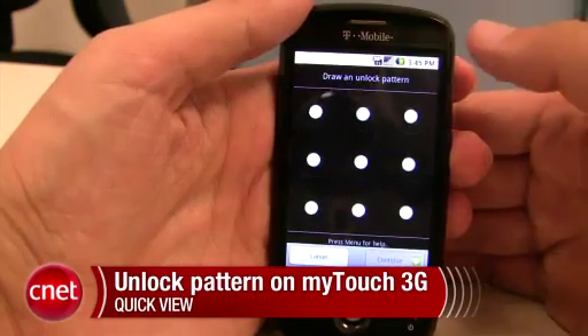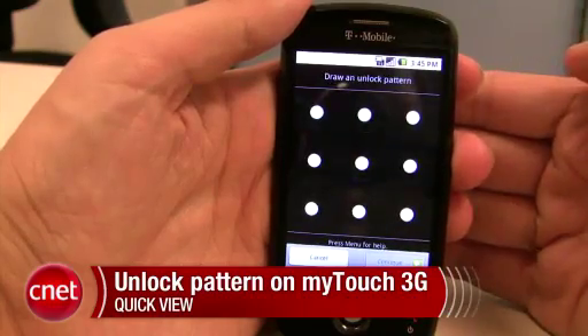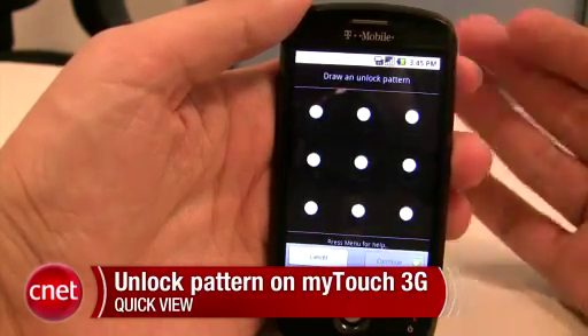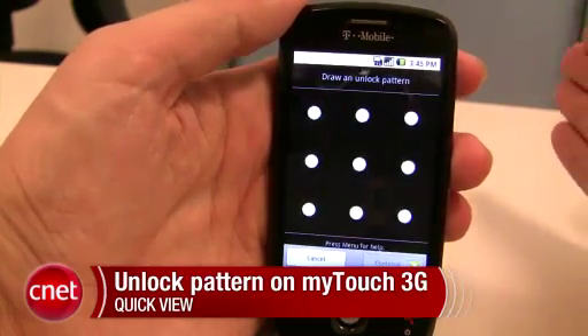What we'll see is a series of nine dots arranged in a grid. What you need to do is draw lines between these dots, and you can do it any way you'd like — use any number of dots, you can go diagonally, horizontally, or vertically. Probably best to keep it a little short so it is easy to remember.